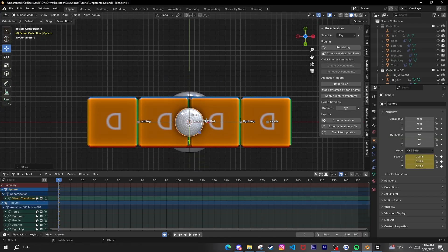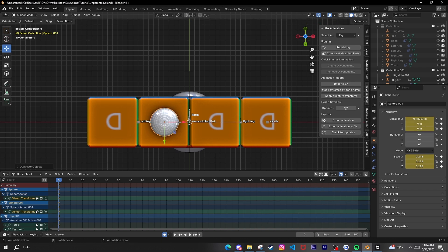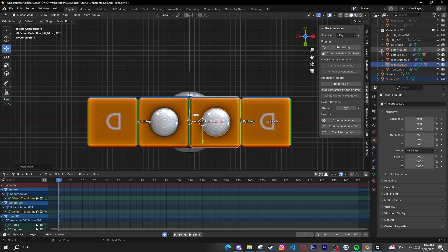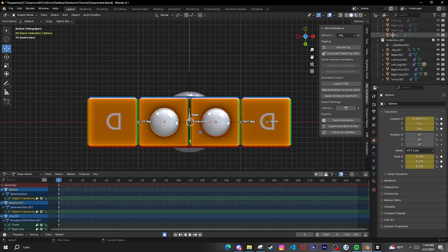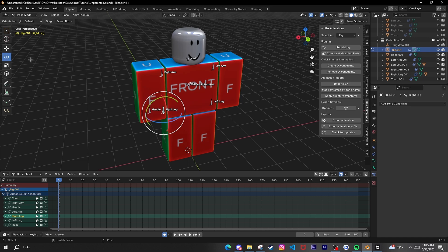Go to Object Mode, press Add, go to Mesh, add a UV Sphere, and press S to make it smaller. Match it up where the joints are, duplicate it, shift-click, drop P to set the parent as Object. Put both spheres inside the collection. Rename them like 'left_leg_ball' and 'right_leg_ball'. Delete the keyframes from the timeline and check if it works — it should move with the leg.